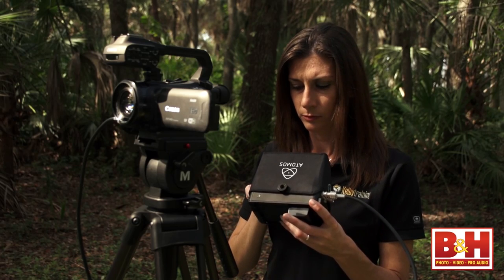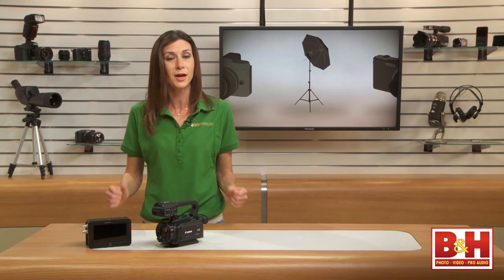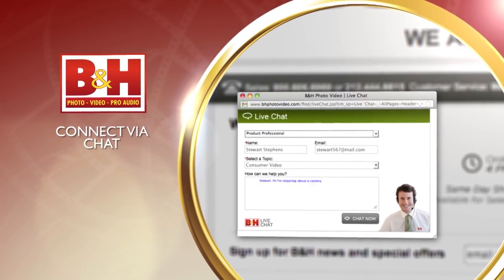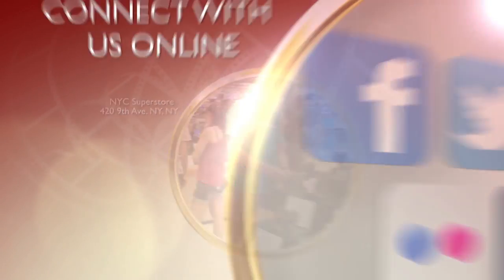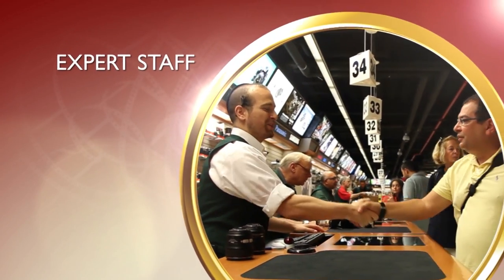The Atomos Samurai Blade passed my basic field test with the Canon XA25. It was easy to use and performed without any problems. I'm Mia McCormick. Thanks for watching. Whether you're a hobbyist or a professional, B&H has the answers to your questions. Experience a world of technology at our New York City Superstore. Connect with us online or give us a call — our staff of experts is happy to help.